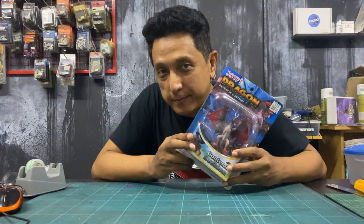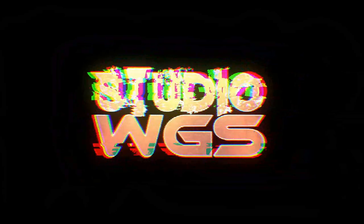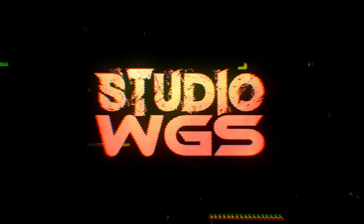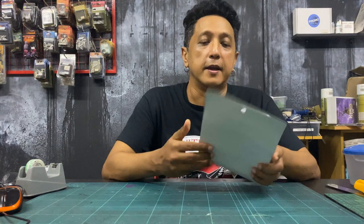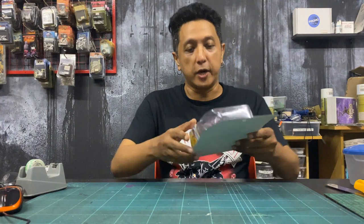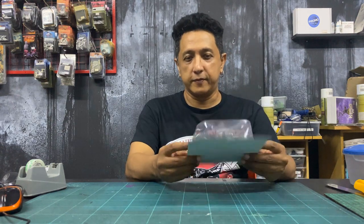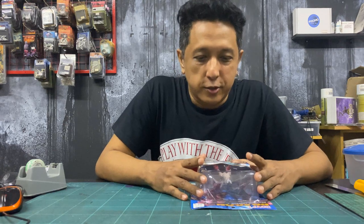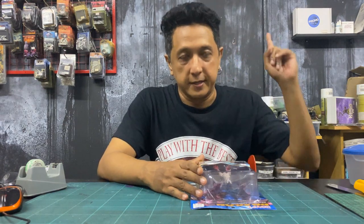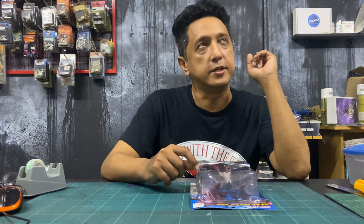Alright, it's time to paint a dragon. Hey everybody, welcome to another video. We're going to paint this dragon — it's from the second wave of dragons I bought from a dollar store. The first wave video is up here; I painted the other initial two dragons.